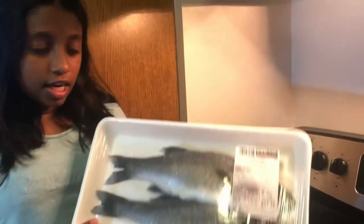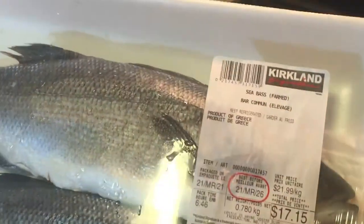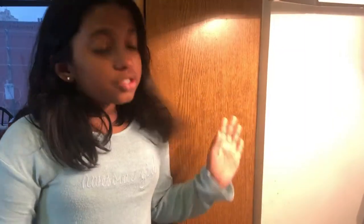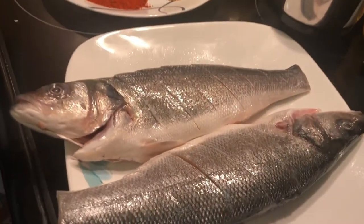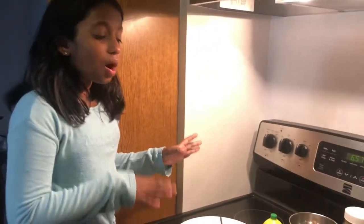We're going to be cooking sea bass and something else. We've cleaned the fish — you can see how clean it is. We took the scales off and the fins off, so that is ready. Now we put spices on it because you can't just eat the fish plain.